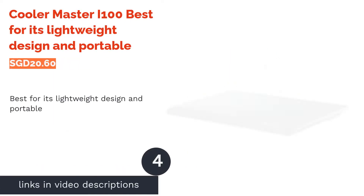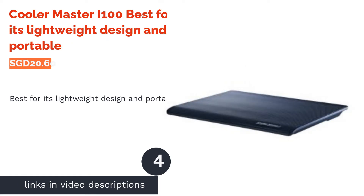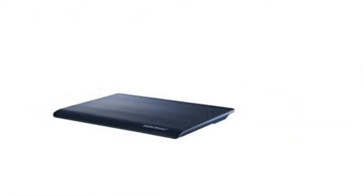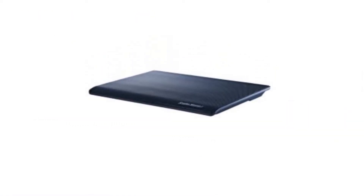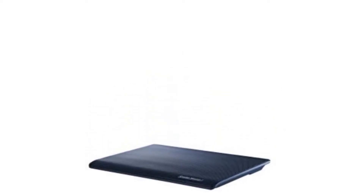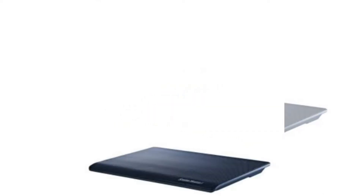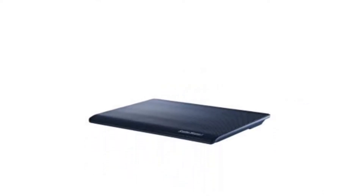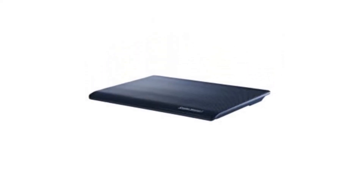The next product is the Cooler Master i100, best for its lightweight design and portability. The Cooler Master i100 is, in a word, light. It only weighs less than half a kilogram yet can cool your machine efficiently. However, we don't recommend it for bulky or heavy gaming laptops like the HP Omen, because it's thin and doesn't have a front guard to prevent your computer from skidding forward.